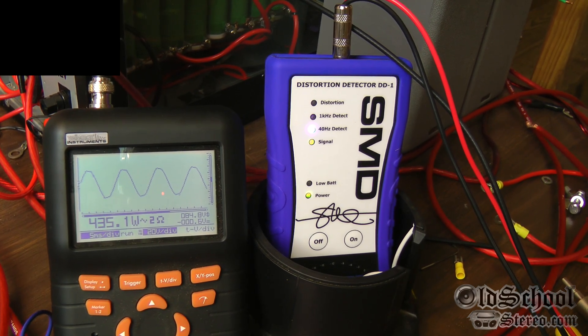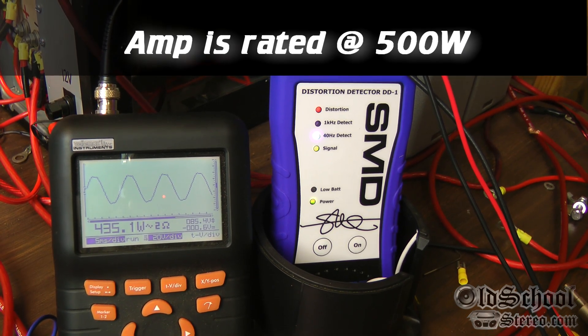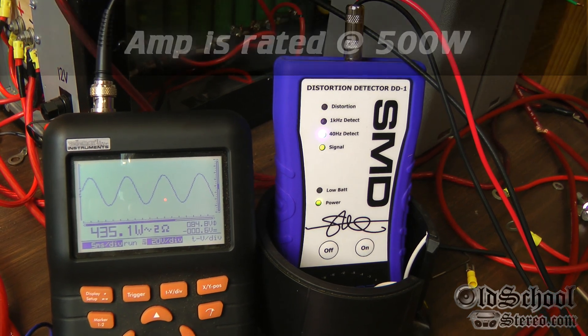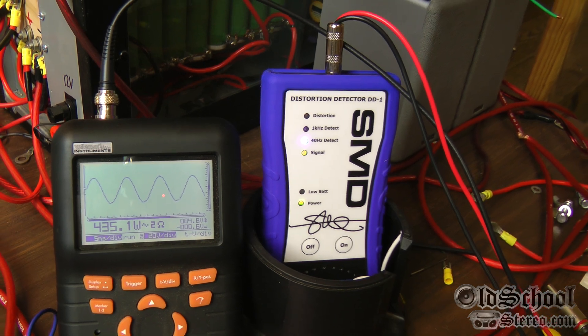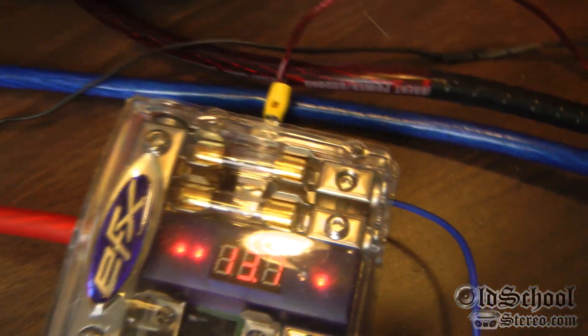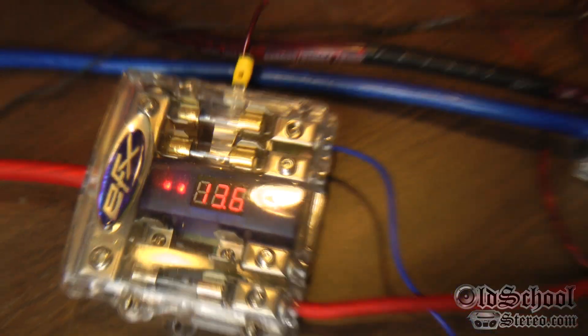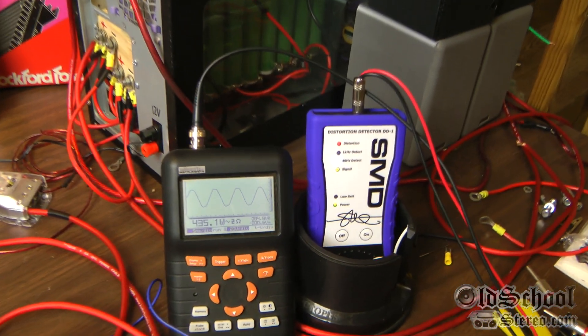There we have distortion. 435 watts according to the DD1. 456 — we're just hitting the 1% distortion mark at 456 watts. Looks like the voltage has dropped just a little bit, feeding at 13.6 to 13.7 volts. Let me try it one more time and do the amperage pull. 435 watts — we're pulling 53 amps. There you have it.